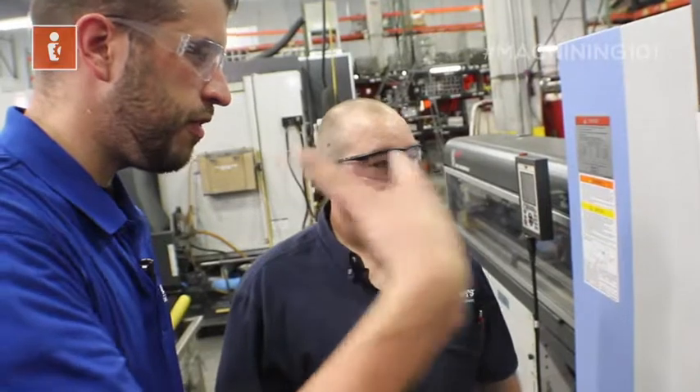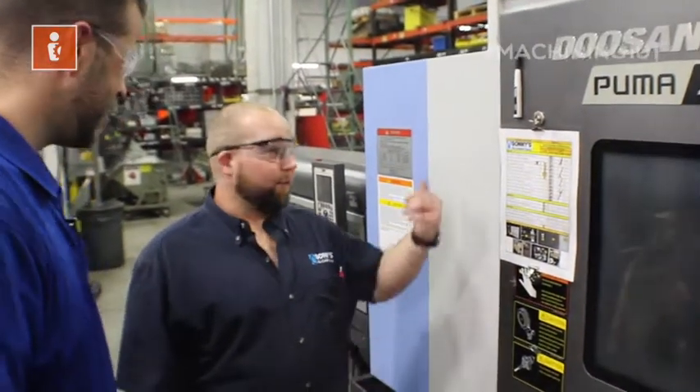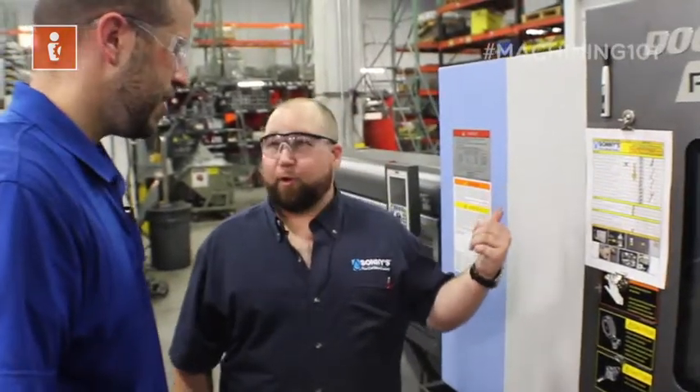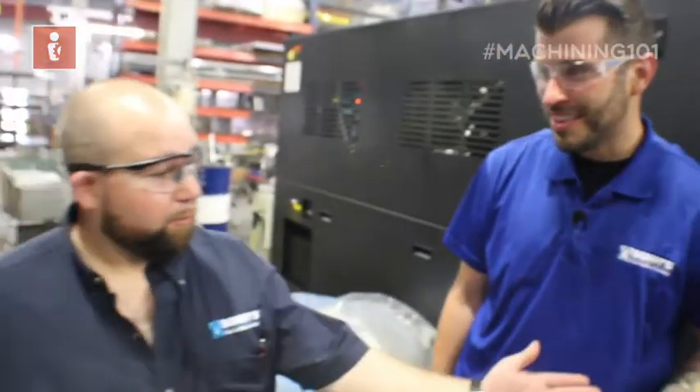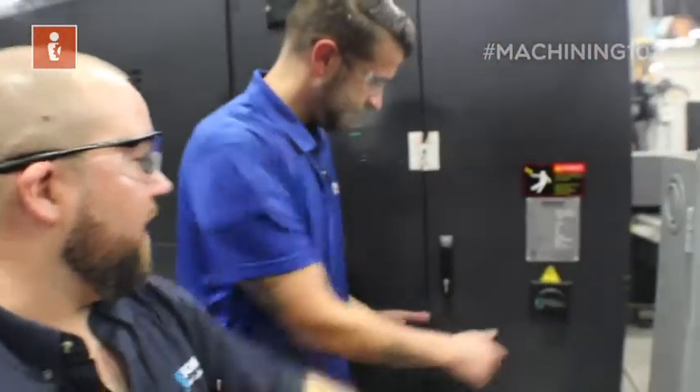So what's the first thing I do as an operator walking up to this machine for TPM? Well, let's go turn it on. We have a disconnect in the back — we'll turn that on and then press on. So first step is on, and now we're ready to turn it on. There's your breaker — go ahead and turn that clockwise.